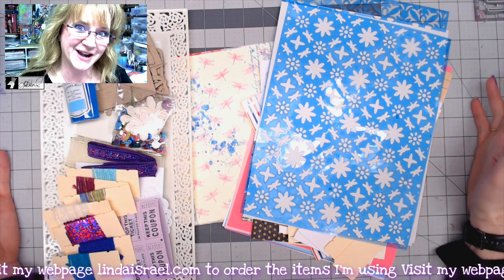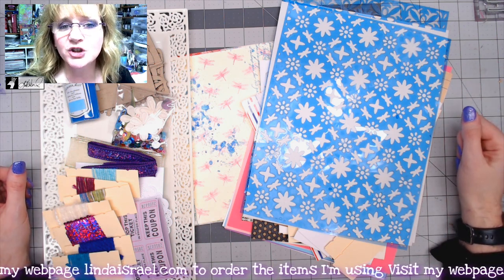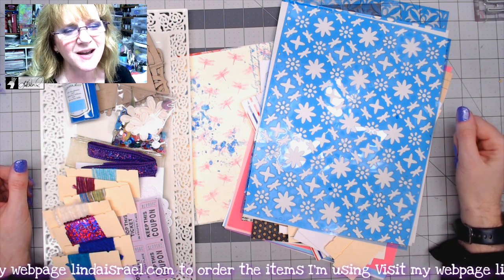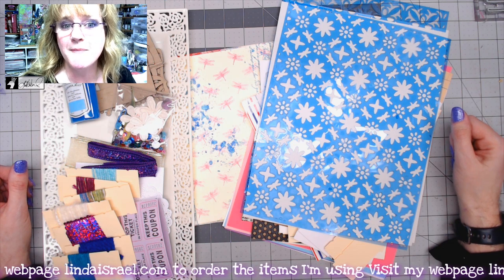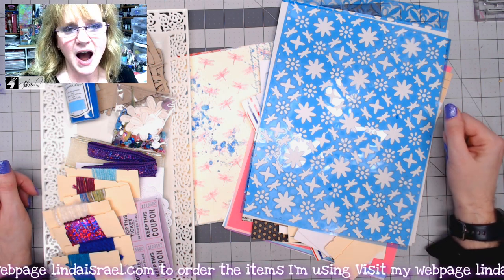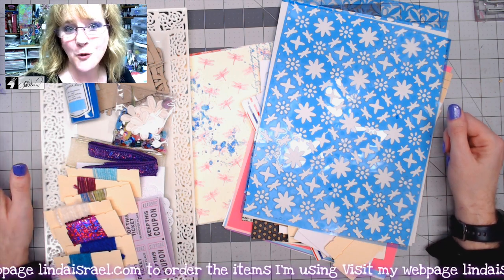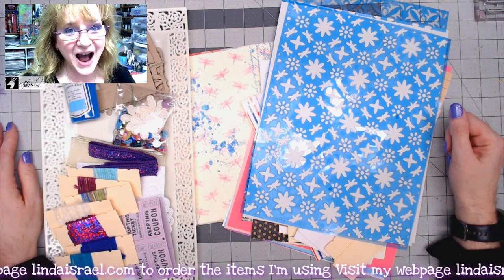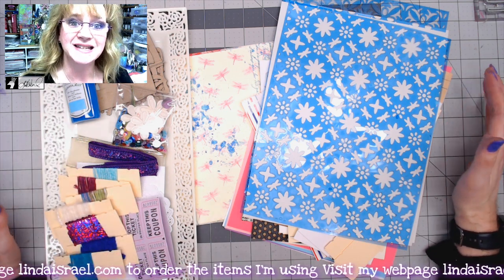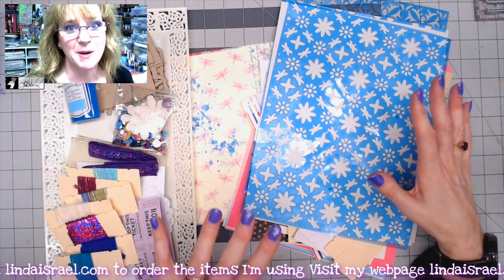Today I'm sharing the Dancing Dragonflies subscription box and the add-on items. The subscription box is every three months — it launches on April 26th of 2021 and will ship on May 15th of 2021. I have a limited amount, so get your order in early. Once they're gone, they're gone. I'll also have a digital version available, but you don't get all the goodies I'm about to show you.